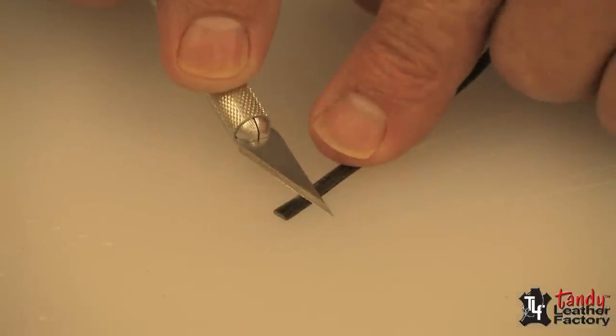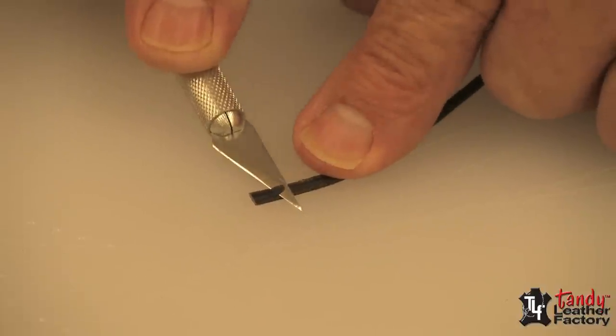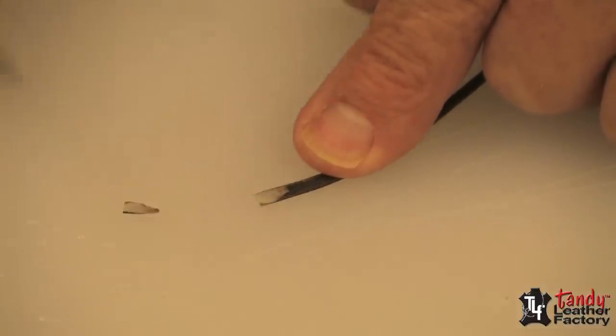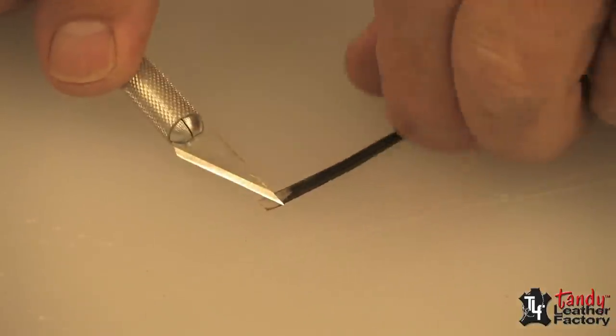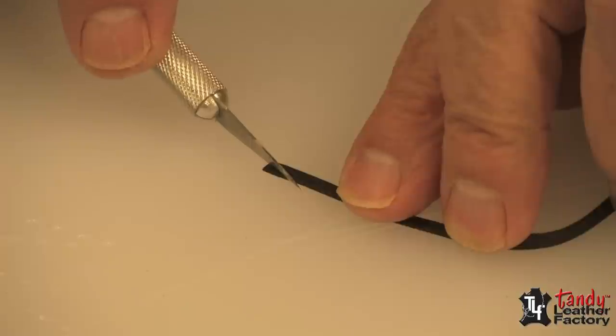Now we're going to lace our needle. The first thing I want to do is with a good sharp stencil knife, skive the tip of my lace, and then I will take the same knife and cut it to a point.